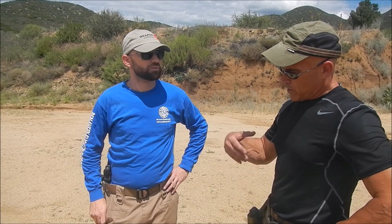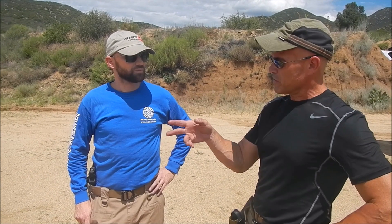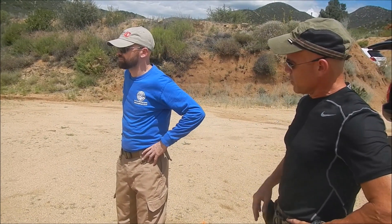All right, so what we're going to do is take this through a little bit of a training evolution. It's all dry — stuff that the viewer can do at home, sort of a self-teacher kind of thing. So what I'm going to have you do is just face downrange and go ahead and draw. Make sure that you're unloaded and clear.